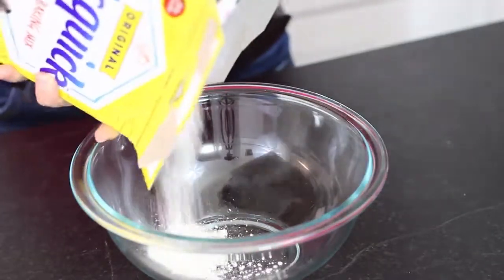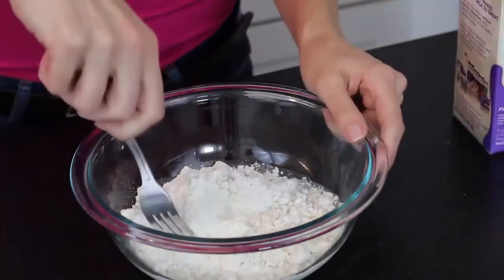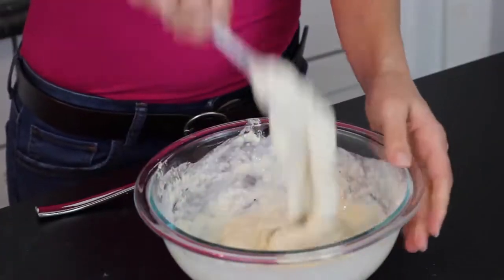Now we'll make our batter, and this is super easy because you only need pancake mix and milk. Start with some pancake mix and just pour it into a bowl. Stir in some milk a little bit at a time until everything's combined but still thick. The thickness is what's going to help coat the Snickers, so thin is bad.